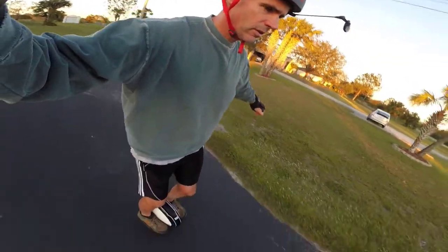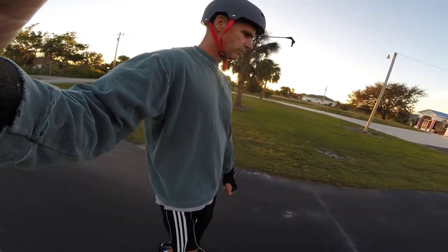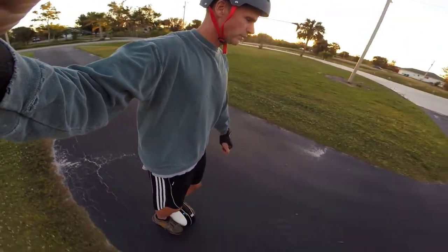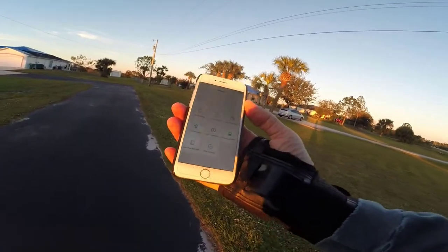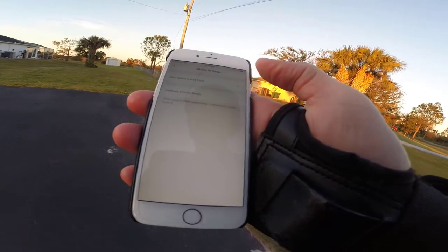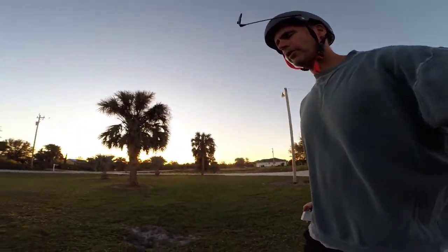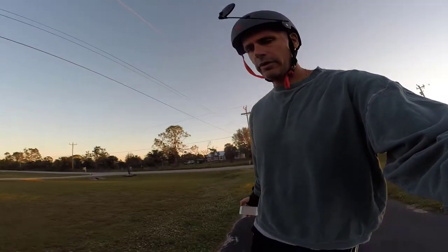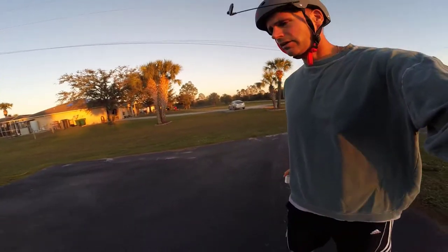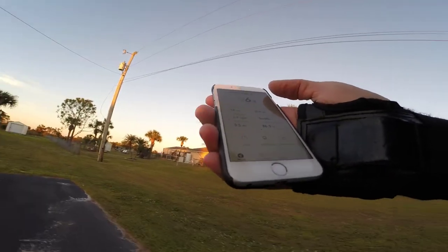The pedals were so grippy I couldn't really adjust my feet while riding — I can do it, just not the easiest. Being a 14-inch wheel it feels nimble; I can turn quickly, and it's not quite as tight as the M10 but pretty darn close. Looking at the settings under Riding Settings, it looks like there's no more ride firmness adjustment with the S1 — just max speed, limit mode, and calibrate the attitude sensor. Honestly the pedals feel okay, and this feels like the Gotway wheels as far as firmness goes.